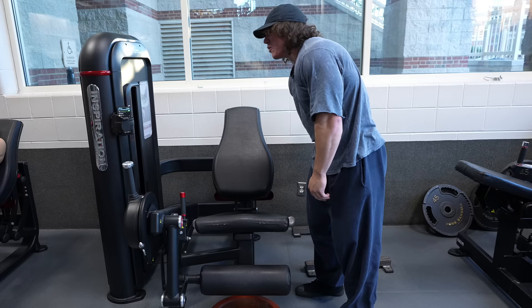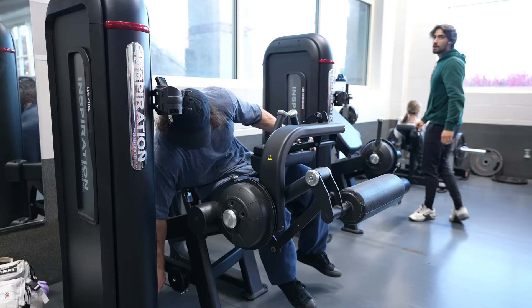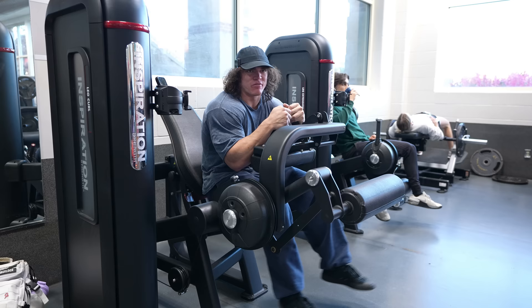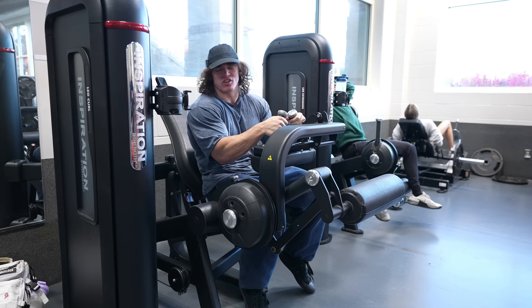We're already approaching pumped. Let's do some seated leg curls next. I'm already reasonably fatigued. I'm going to do pretty much the same style of set — hold it for a moment when I'm strong and fresh, but as I get more and more fatigued, I don't mind just busting out some partials until I can barely move my feet down more than two inches.